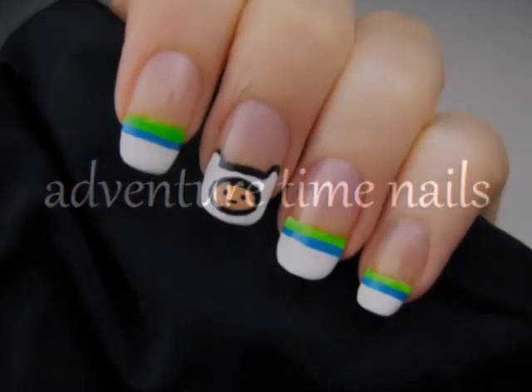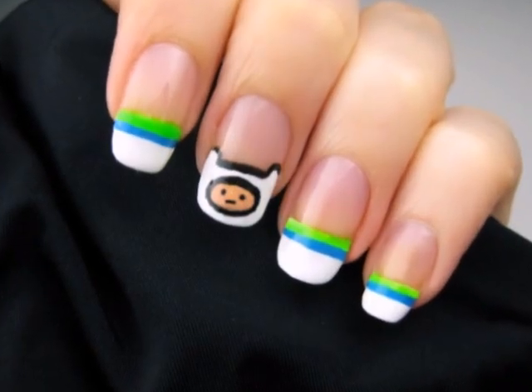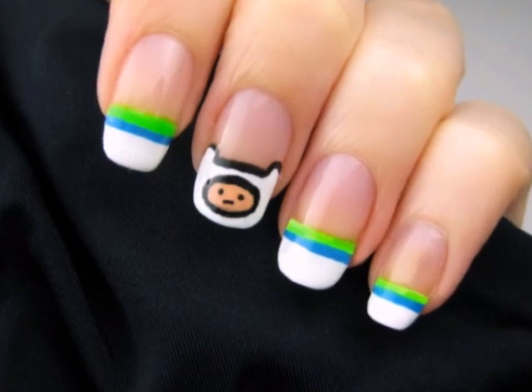Turn your regular French manicure into one inspired by Finn from the hit cartoon series Adventure Time. Let's get this cute polished design started.